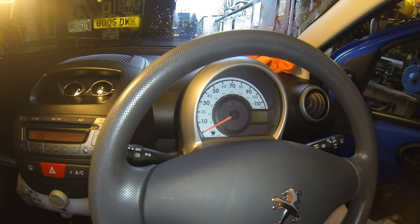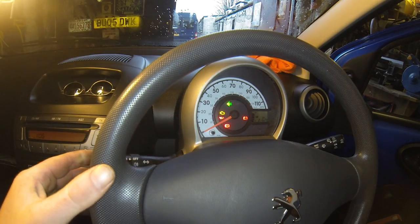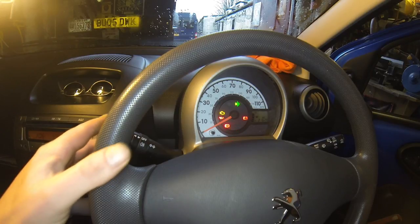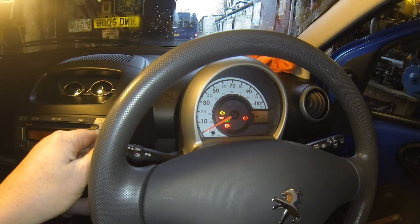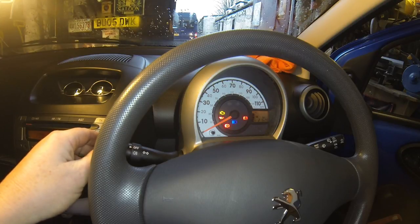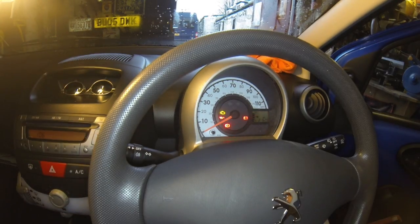So now it's all back together, we'll check it's all fixed. Ignition on. Left hand is working. Right hand is working. Lights — side lights, main lights, and full beam. Looks like it's been a successful job.